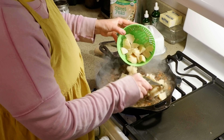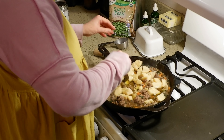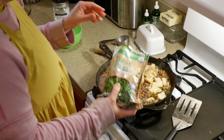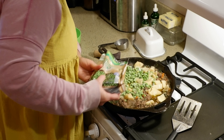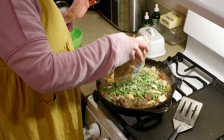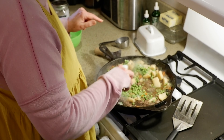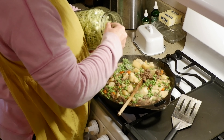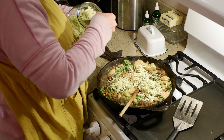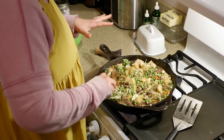At this point, I'm going to go ahead and add my potatoes. Get those mixed in, and then I'm also going to add in some sweet peas. I'm going to get my oven preheated to 350 degrees. I'm also going to add in that freeze-dried zucchini, which is going to absorb some of that liquid.